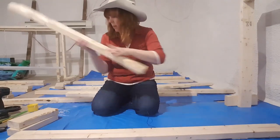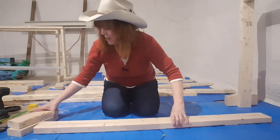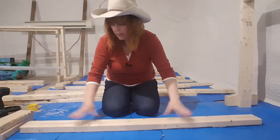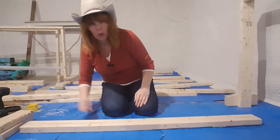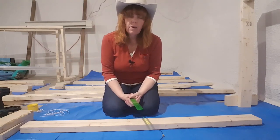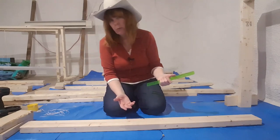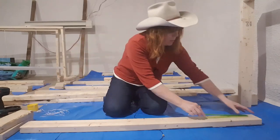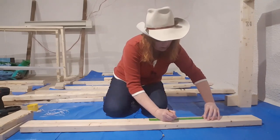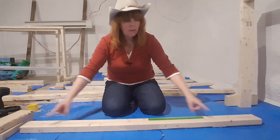I've built three of these already and now I know how to work smart. We're going to start with the top piece. Basically this is 50 inches across and I want to put two hooks in it. What's 50 divided by 3? More or less 16, because 16 times 3 is 48. So from either side I'm measuring approximately 16 inches because I want the hooks to be in thirds.